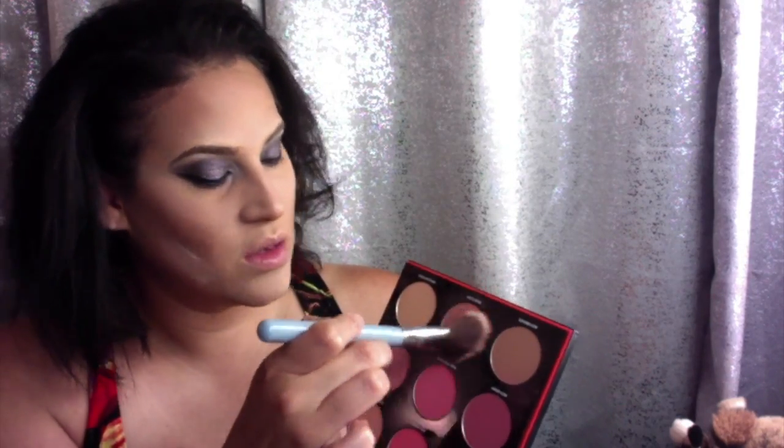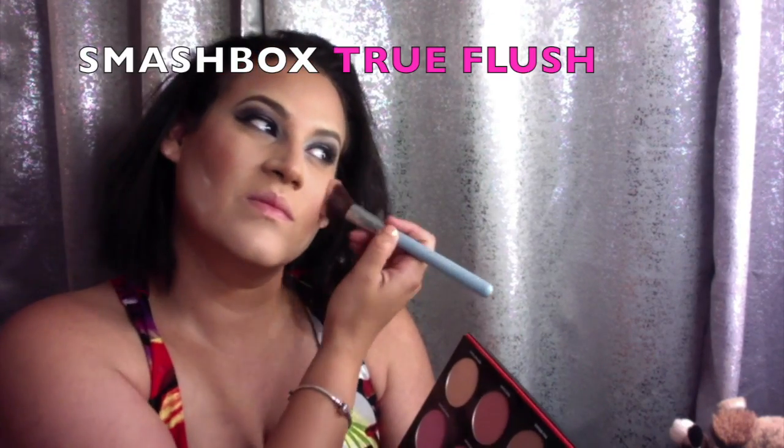Dipping into my Smashbox blush palette, I'm going to grab some of the True Flush shade and apply that onto the apples of my cheeks using a Sigma angled blush brush. To give me that soft nose contour, I'm going to be using the Hoola Bronzer by Benefit, applying that onto my nose using the MAC 224 — connecting the eyebrows down the sides of my nose and the tip.